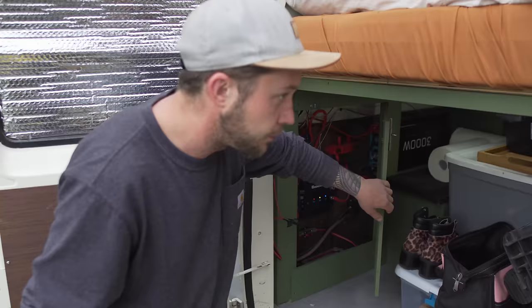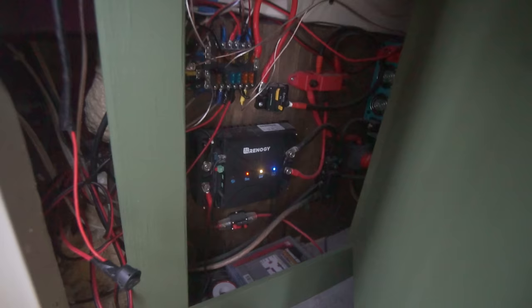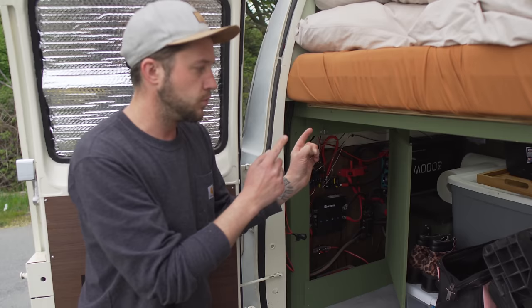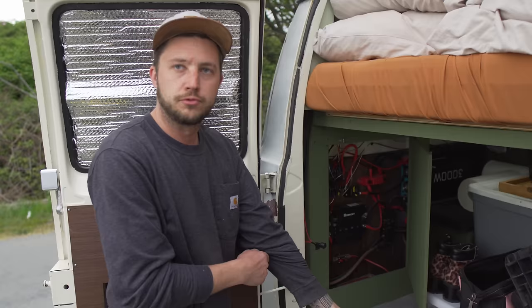It powers our lights, our chargers, all that. It's a 20-amp MPPT and what it does is it charges off the solar then goes to my house batteries. Once my house batteries are full it'll trickle charge to my starter battery, and when we're driving it'll charge at 20 amp-hours from the starter battery to my house batteries but it will never drain my starter. It's a great foolproof system to never run out of charge way out in the bush.